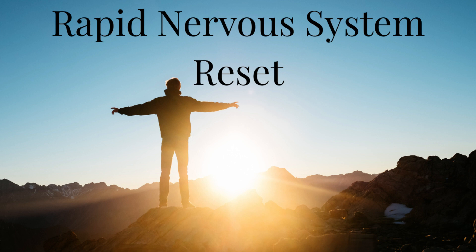Last one. Inhale for one, two, three, four. Hold: seven, six, five, four, three, two, one. Exhale: eight, seven, six, five, four, three, two, one.